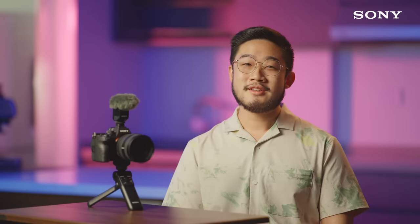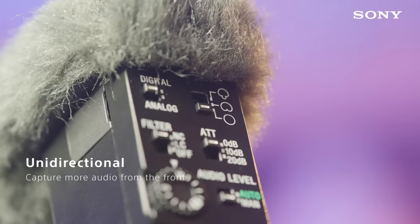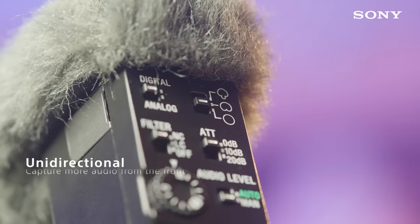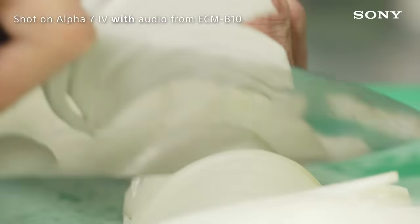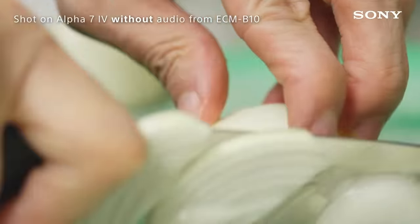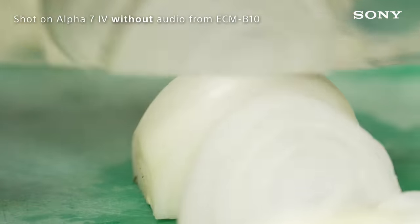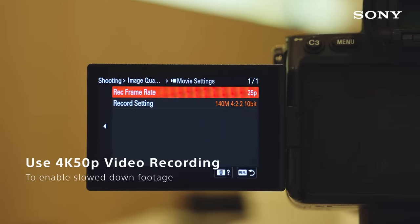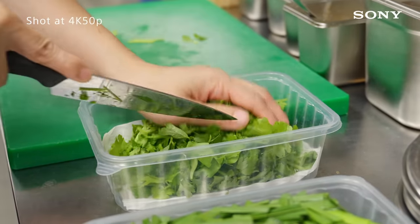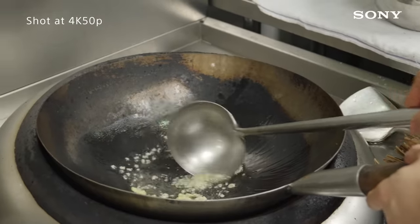With your order underway, it's time to see the inner workings of the kitchen and capture behind-the-scenes footage of the chef and their crew preparing the dishes. Flip the pickup pattern to unidirectional so that you can capture a wider directional cone of audio. I recommend shooting at 4K 50p so that you have the option to slow down the footage while editing, in case you move too fast while you are shooting.